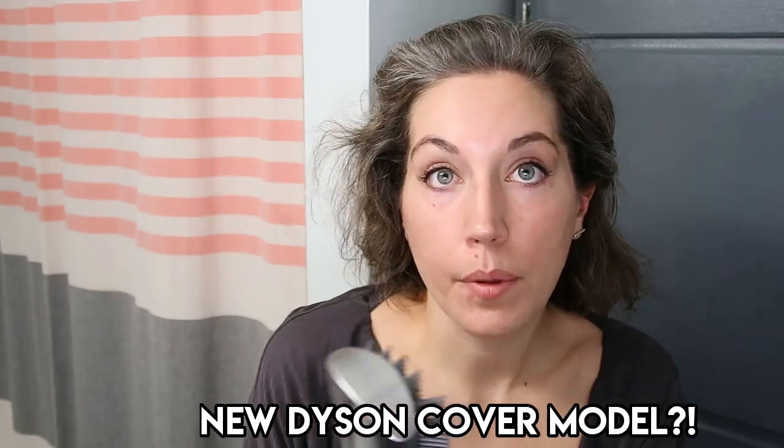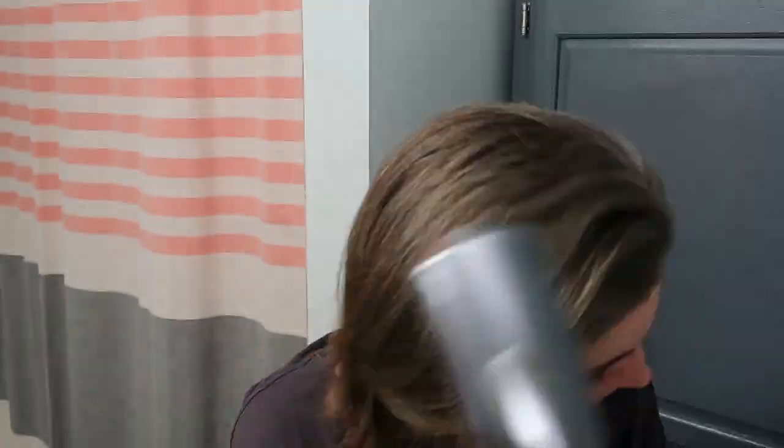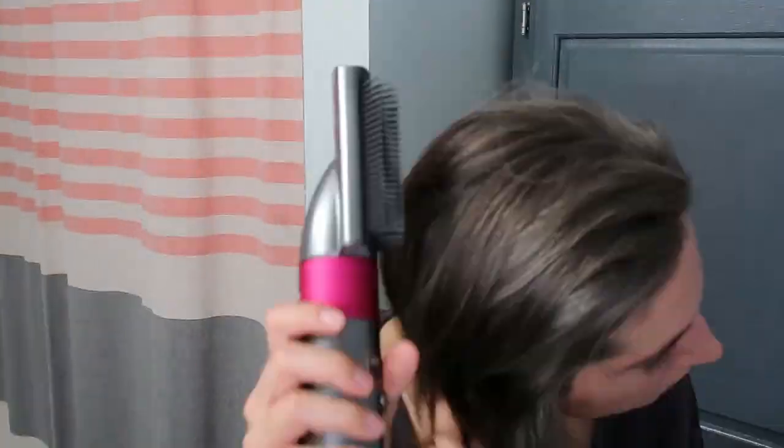I'm just going to get my part back. My hair is feeling incredibly smooth — like really smooth. It feels nice.